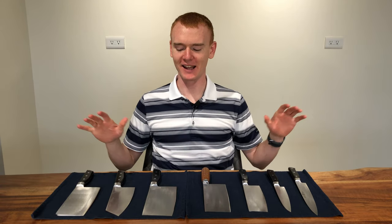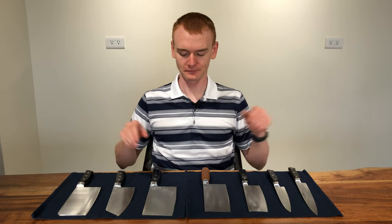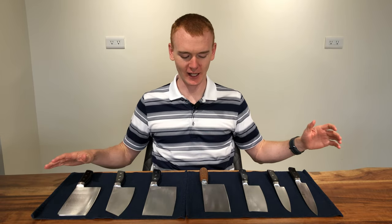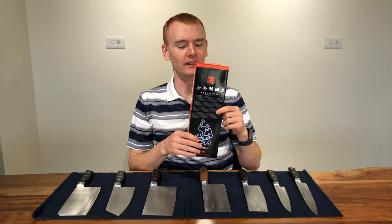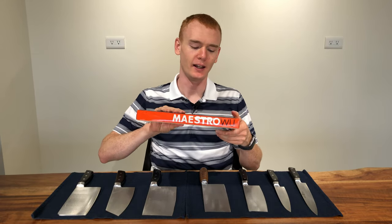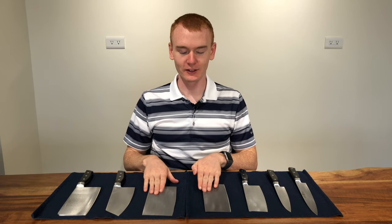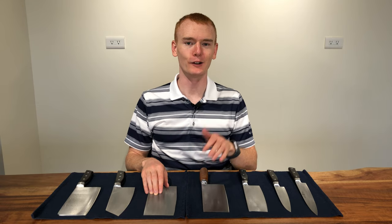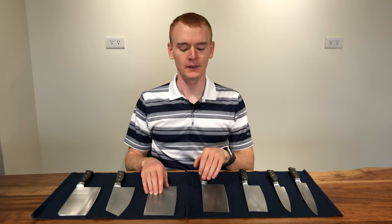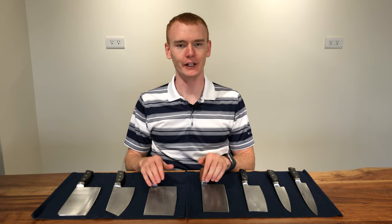Hello folks, I'm Cooper and today on Cooking with Cleavers we're talking about bombshell knives. Before me I have seven knives made by a company called Jin He Lin Gang Dao, or Maestro, which is their English name. These Maestro knives are made from repurposed steel that was originally artillery shells and bombs dropped on Jinmen Island, which is a part of Taiwan, the Republic of China.